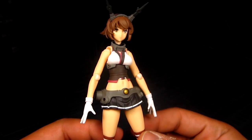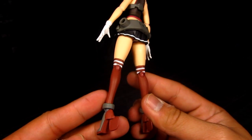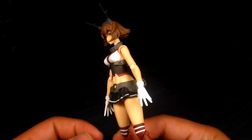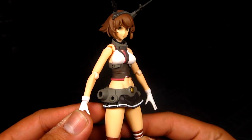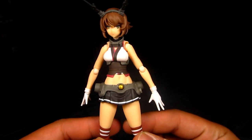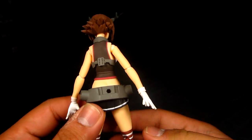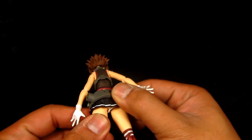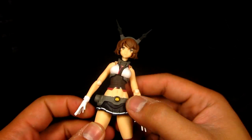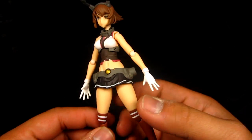Nicely painted, as expected of Max Factory and Good Smile Company. Really nice. A few things I've noticed different from the other Kankoli Figmas so far is basically the ship that attaches to her — it seems like it connects to her waist now, and this is all molded together. I don't think you can separate this piece. I kind of wish you can. Sometimes you just want to display her without the battleship. Unfortunately, it's all mounted together.